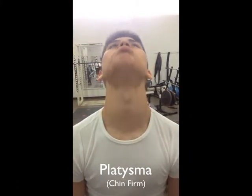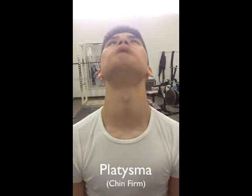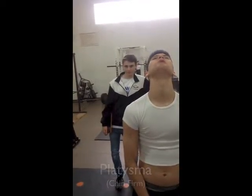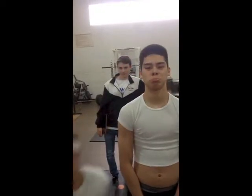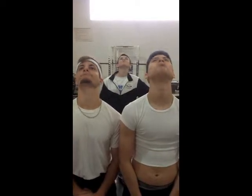This is a chin firm. Stand with your shoulders relaxed facing forward. Place your lower lip over your upper lip and tilt your head back. Feel the stretch, return to your starting position and repeat. This is a great exercise for your platysma. The origin is the fascia over the deltoid and pectoris muscle, and the insertion is the mandible bone.